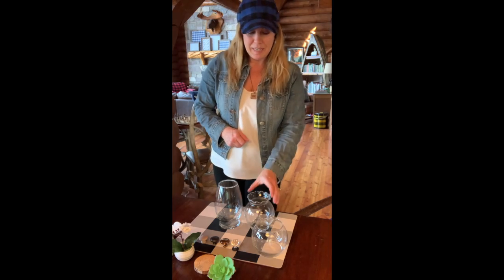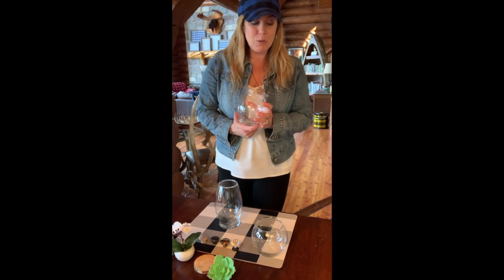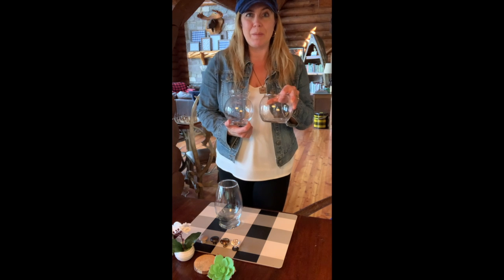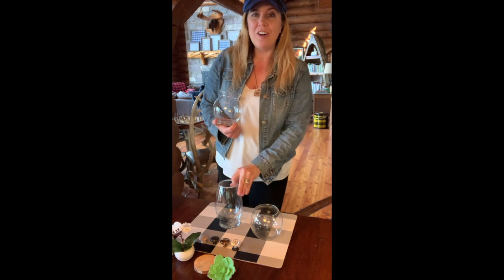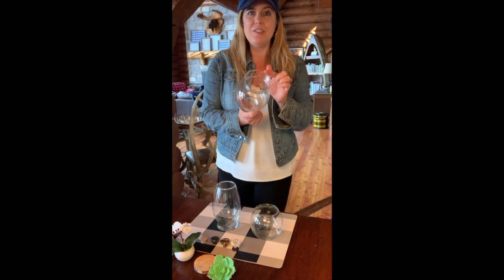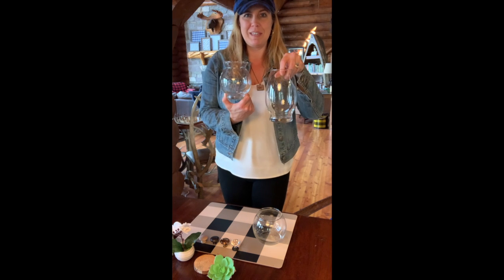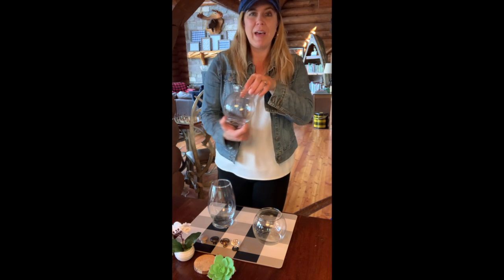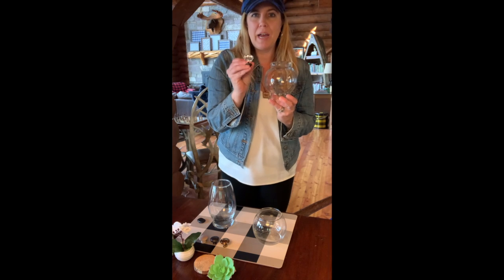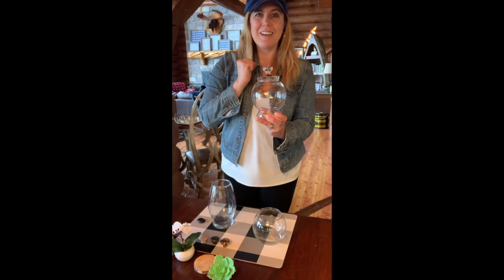I simply am taking glass vases that I found at the dollar store, but you could use some from other projects or flower arrangements in all different shapes. Some of them have a little ruffled edge, some of them are short and round or slim and tall, but all of them I will flip upside down and then use a drawer knob glued on top to make it look like a cloche.